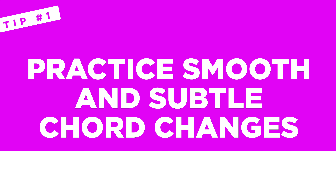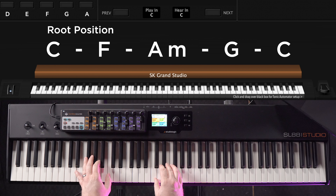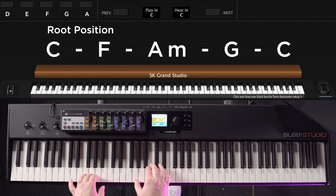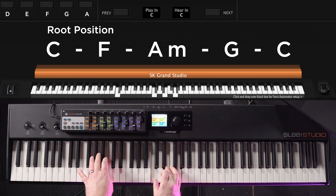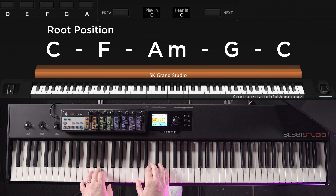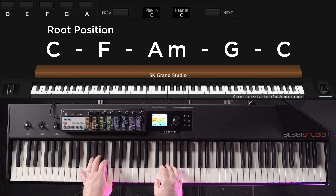Let's break this down to three simple tips to help you get started. Tip one for better and easier worship chords is to practice smooth and subtle chord changes. Let's start off with a simple progression in the key of C that you might run into in any typical worship song — just four chords: C, F, A minor, G, and then back to C.